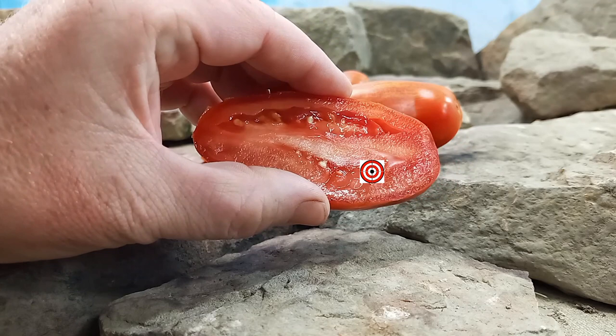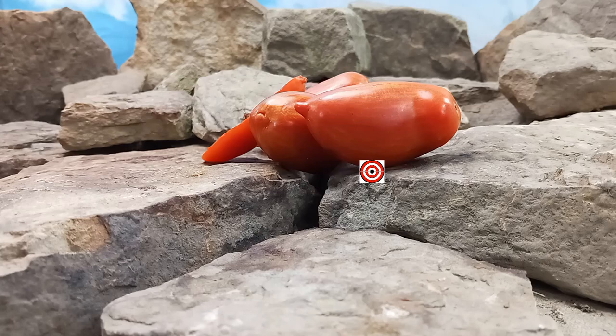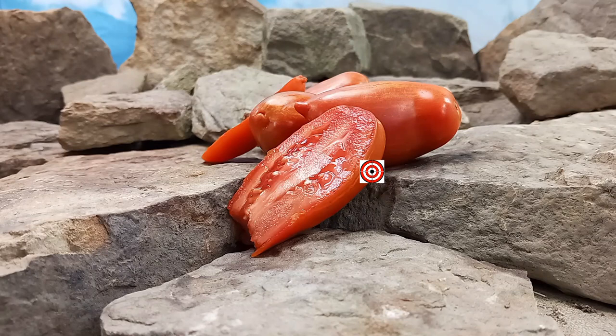Let's give it a try and see what the flavors are like. Very flavorful, nicely balanced — a great tasting tomato for your sauces and for paste or garnishes.